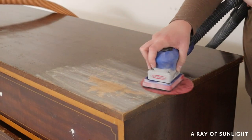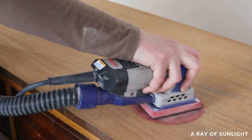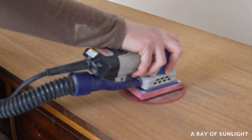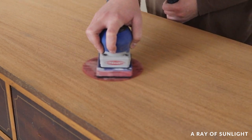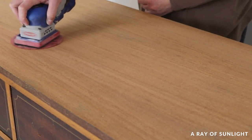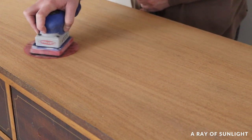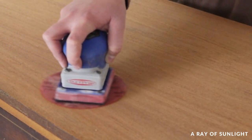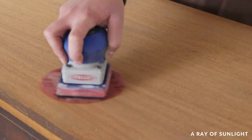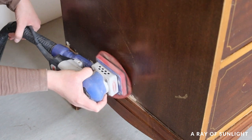While all of that dried, I got rid of the damaged finish on the top. I sanded it all down with 80-grit sandpaper, then 120-grit, then 180-grit, and finished it off with 220-grit. The wood was so pretty and I honestly considered leaving it as natural wood for a bit, but I already had a plan and that plan did not include a natural wood top.